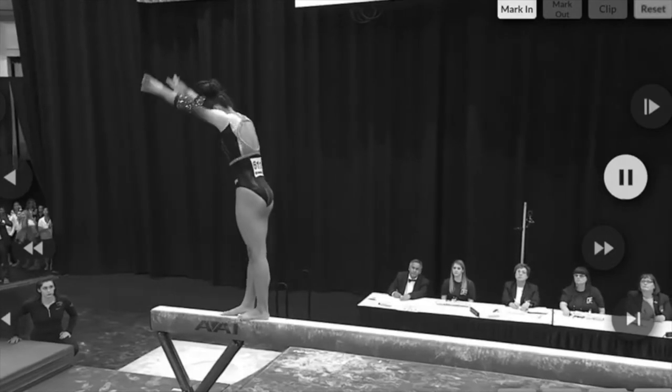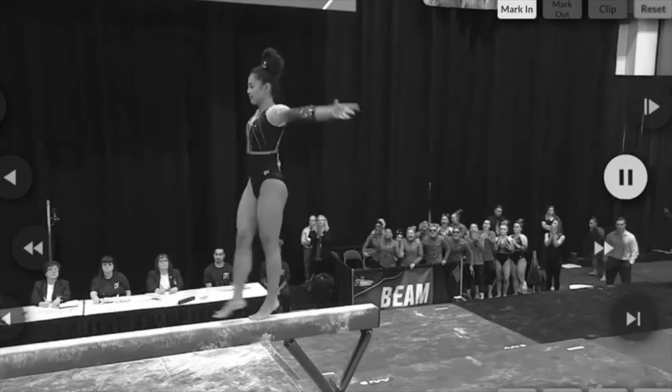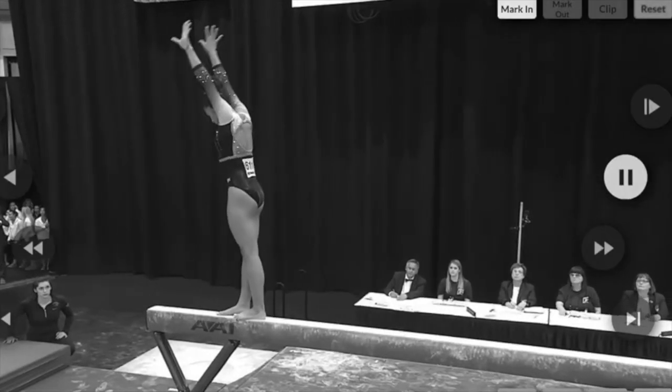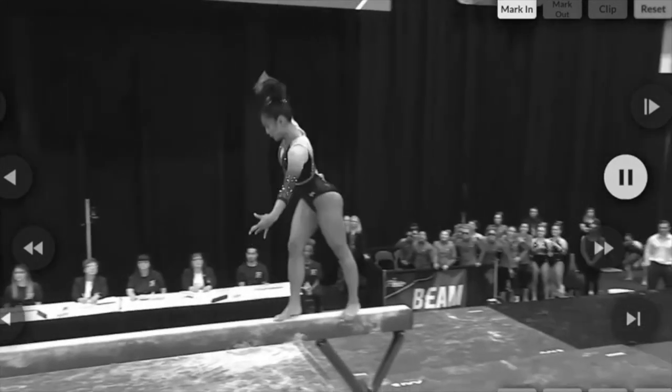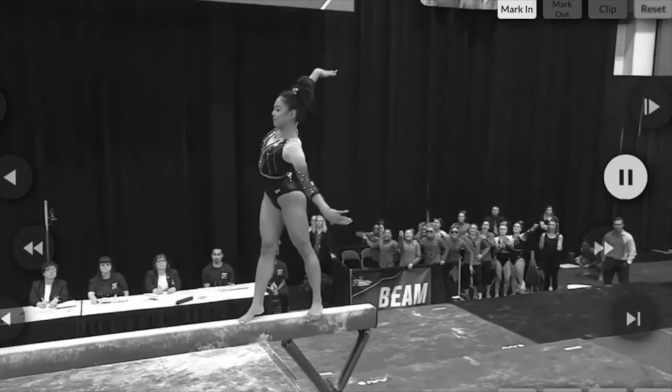Number three. You can record your deductions. We had a 0.05 for a shoulder drop — a movement to maintain balance. Here it is again: dropping her shoulder to maintain her balance.